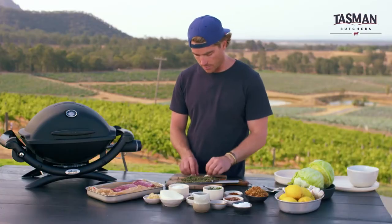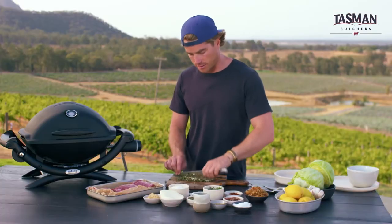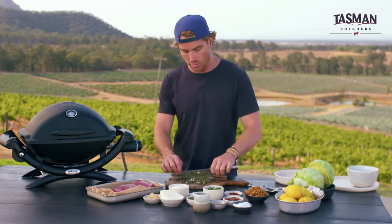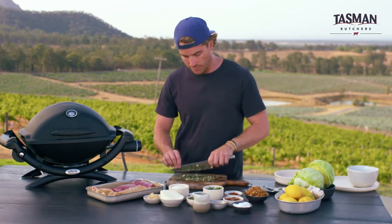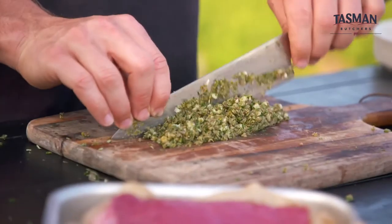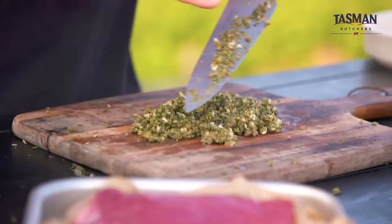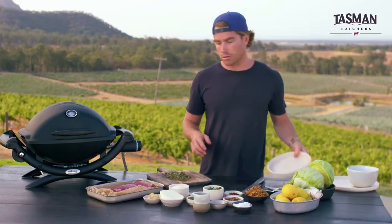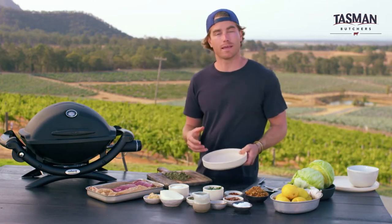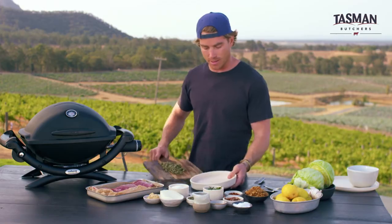A little bit of garlic as well — a couple of cloves. You're going to chop them through. You want everything to be broken down nicely, nice and fine. You don't want big chunks. You want it to coat that butterflied leg of lamb. That's what we're looking for — really fine, sort of well amalgamated. I'm just going to put it into a little dish, because we're going to use some of it for the lamb but also keep some for the end, just to drizzle over the finished piece.